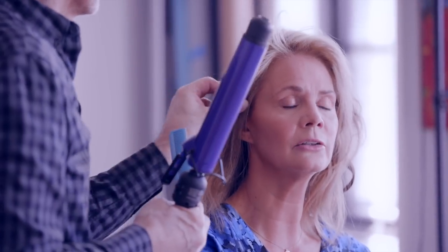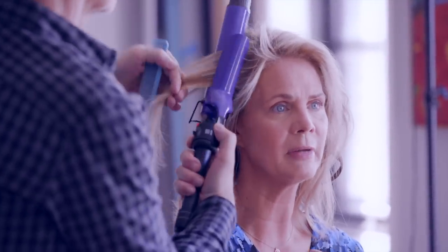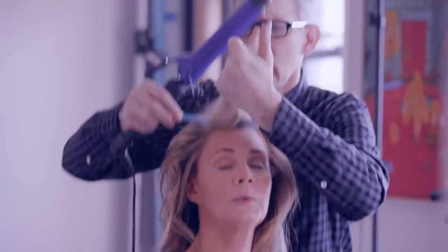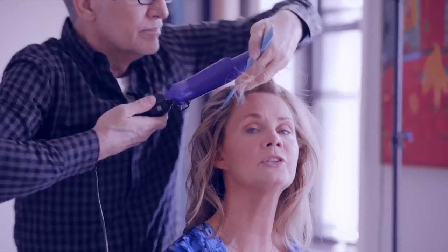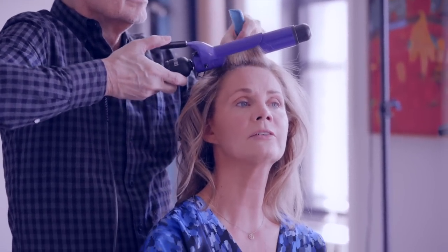The Aveda products have amazing botanicals, and what I love about botanicals is they're not harsh chemicals. Everybody's really concerned about what's going on with the environment right now, so a lot of companies are switching to more environmentally friendly ingredients. We think everything is supposed to be convenient and fast, but the truth is that whatever is harming our planet matters.